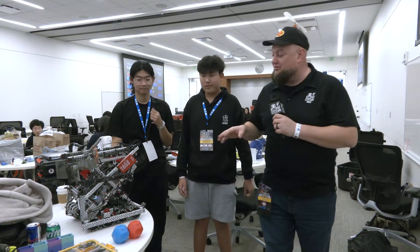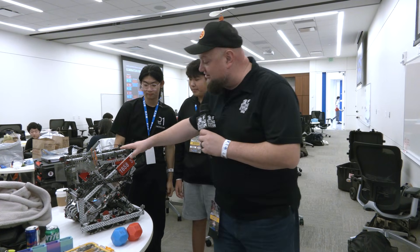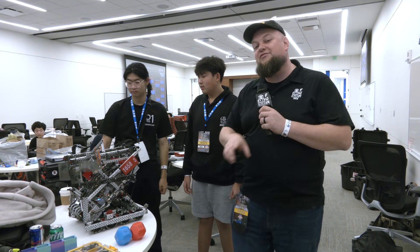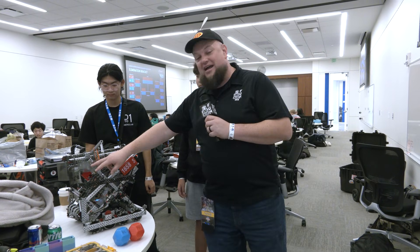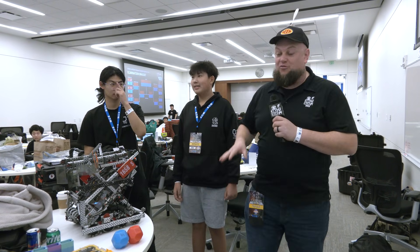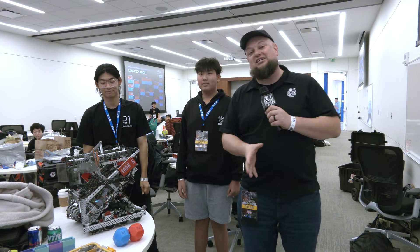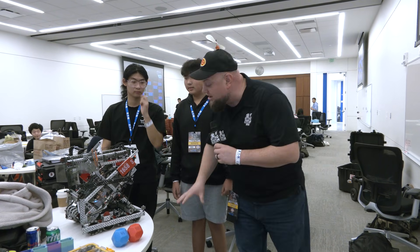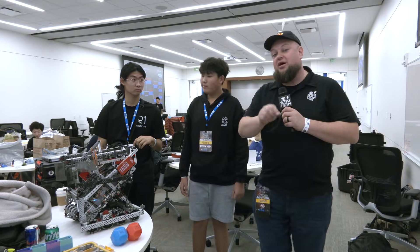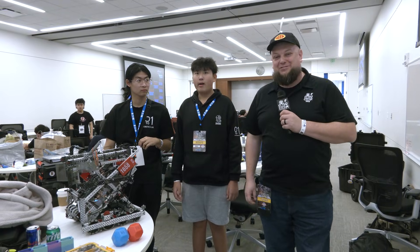They have a really cool robot here that I want you to check out. An awesome conveyor system that they have — definitely more unique from some of the other teams we've seen so far. And this aligner mechanism for their wings is, I think, the reason why they've been number one. They've been able to quickly de-score other teams, which is really cool. We'll be getting more of a breakdown of this robot, so let's learn more about this team from California here on Pits and Parts.